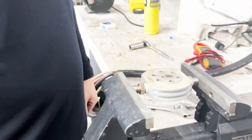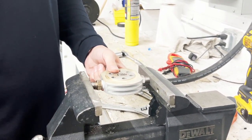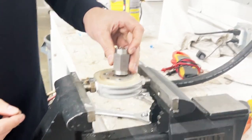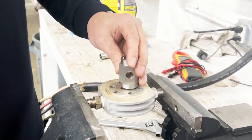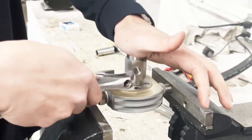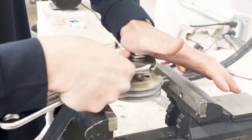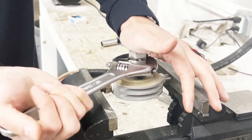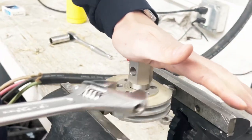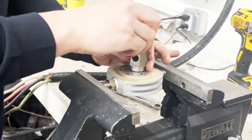I put the valve on a vice so it's secure and tight. I entered the valve key pins into the valve. You have to hold it straight down, and then you can try to remove the valve. There you go, now it starts spinning. Once it's loose I can use my hand.